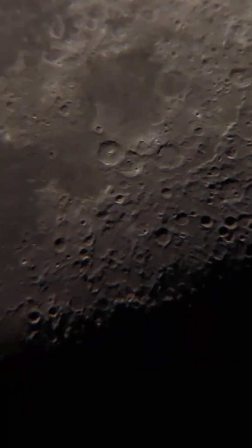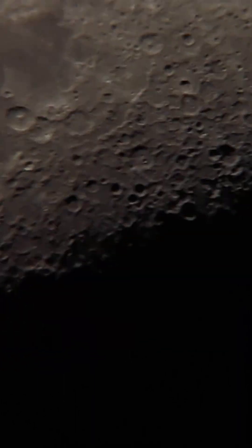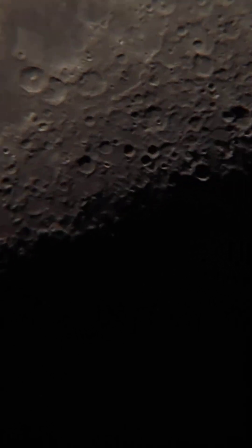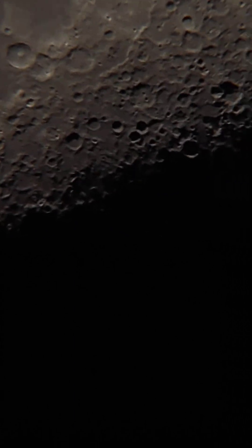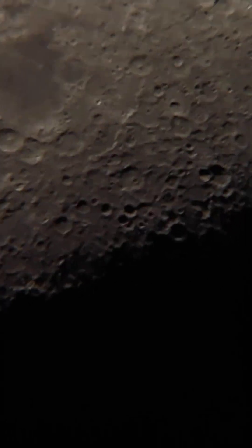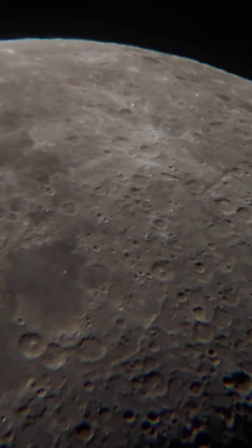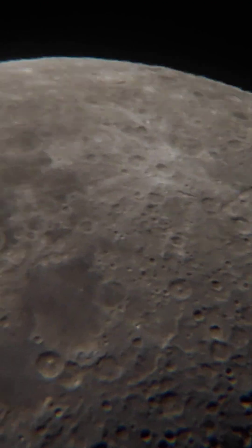I'm going to slightly increase the zoom — I'm at 5x now. You can see that as you zoom more and more, the slightest motion causes shake on the telescope, so you have to actually wait for the vibration to settle down. I'll bring it slowly.